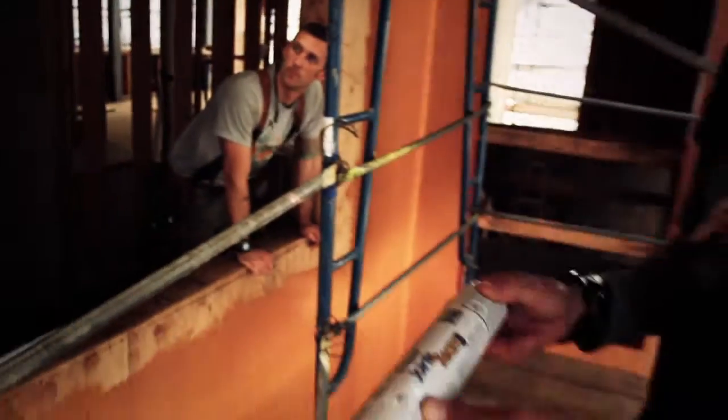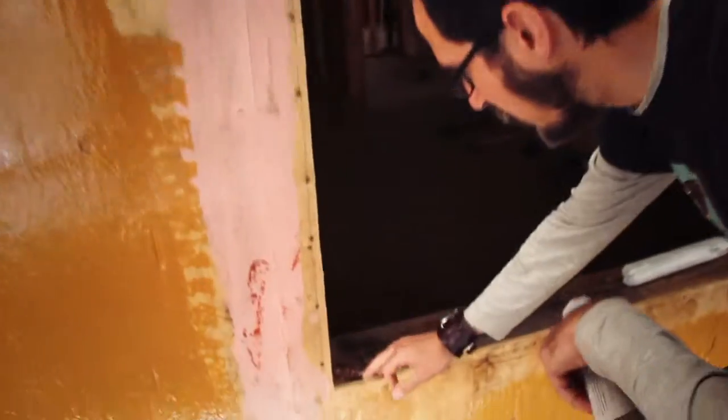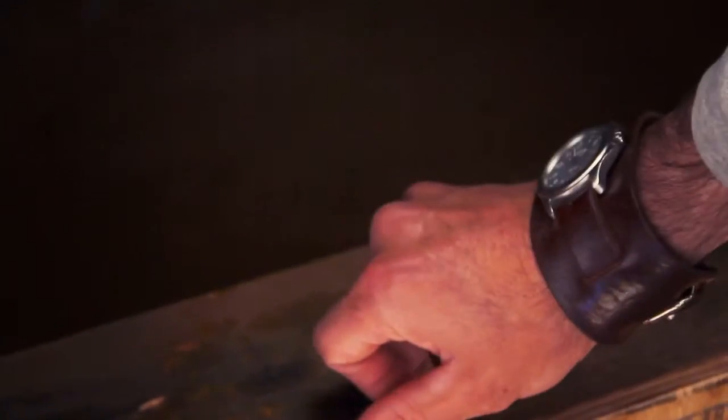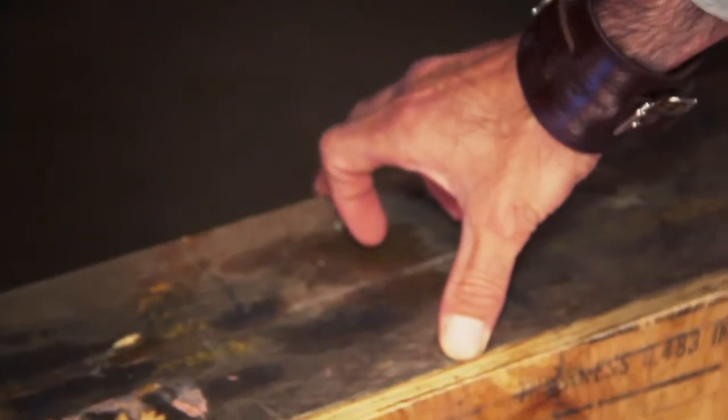We start with this product here — it's a joint seam filler. What we do is prep all the small openings with it: an opening here at the sill and the trimmer. You prep nail holes, and you prep the joint between the plywood and the saddle in the window opening right there, also on nail faces and pockets in the plywood.